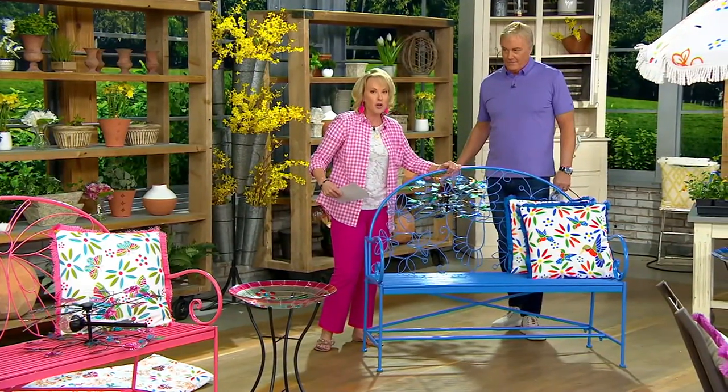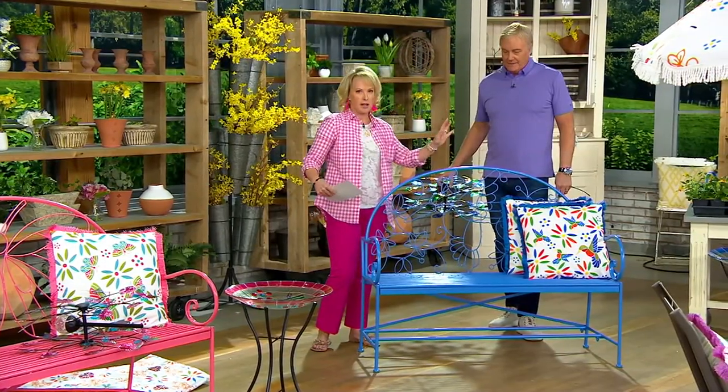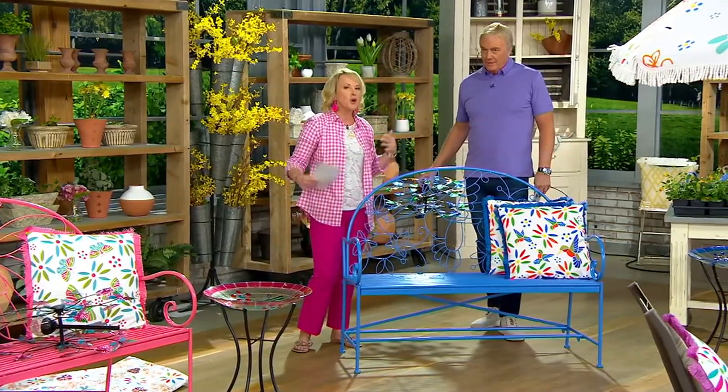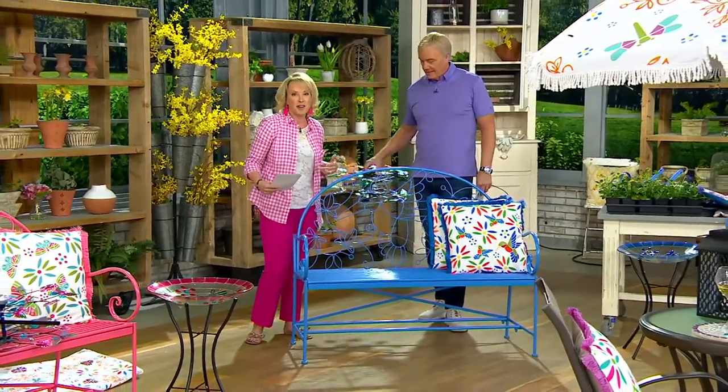Weighs under 24 pounds — just a great-looking piece. If it's outside, leave it outside. Tuck it somewhere and leave it. We have our on-deck chairs — we've now put this on our deck, and I love just the spot of just sitting there.